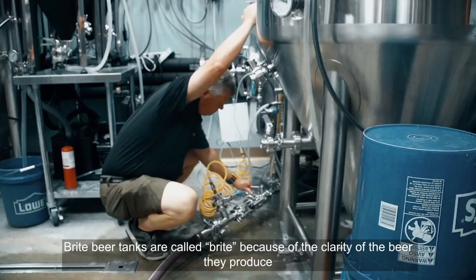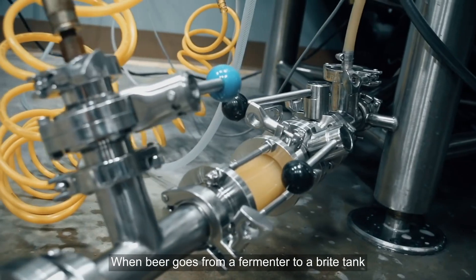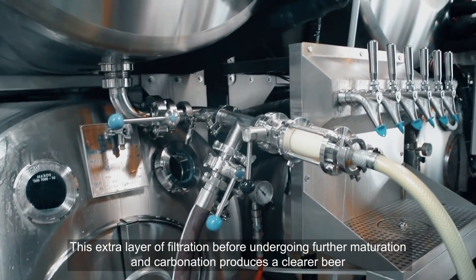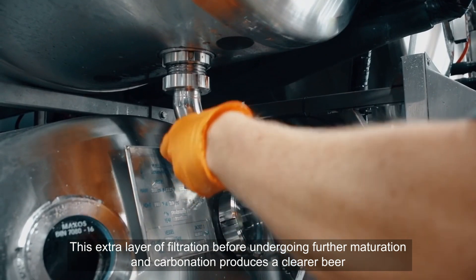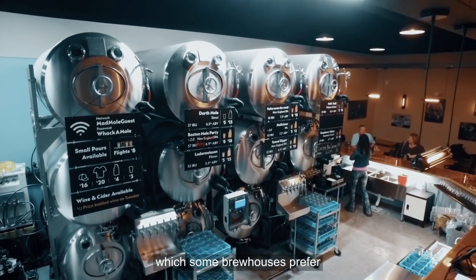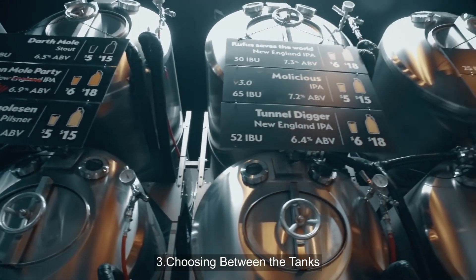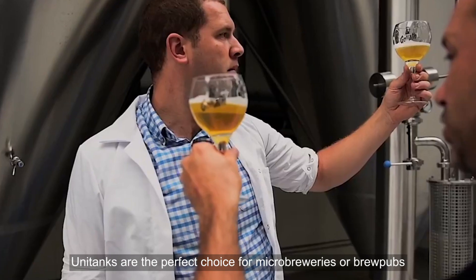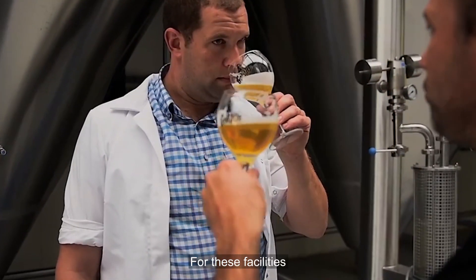Improved clarity is another benefit. Bright beer tanks are called 'bright' because of the clarity of the beer they produce. When beer goes from a fermenter to a bright tank, the yeast is filtered out first. This extra layer of filtration before undergoing further maturation and carbonation produces a clearer beer, which some brew houses prefer.